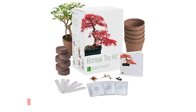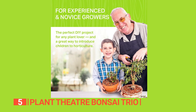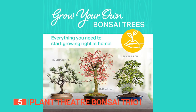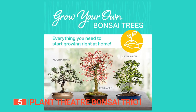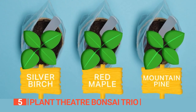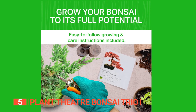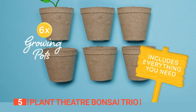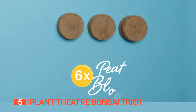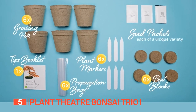The fifth product on this list is the Plant Theater Bonsai Trio Kit. This is a delightful venture into the art of bonsai cultivation, offering a plant and an experience. This kit features silver birch, red maple, and mountain pine varieties, bringing unique charm to your home decor. Everything you need is thoughtfully included, from six pots and peat discs to markers, seeds, propagator bags, and a comprehensive guide, making it a perfect gift.